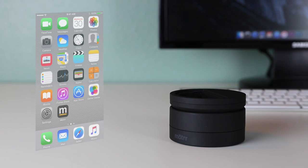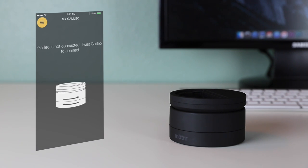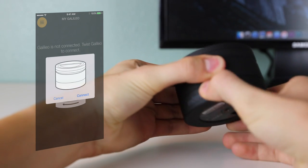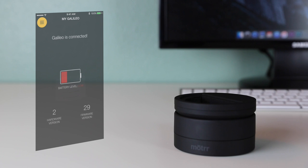Next, get another device that has Bluetooth capabilities and download the free Mote app from the App Store. Once the download is complete, launch the application. From the main screen, tap the yellow icon on the top left and choose myGalileo. From there you should get a message telling you that your Galileo is not yet connected and you must twist to connect it. Simply twist the bottom of the Galileo and then hit connect on your device. It should then connect, giving you access to the myGalileo page where you can access battery information, and see what hardware version and firmware version you are using.